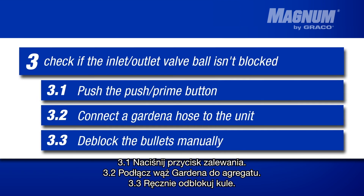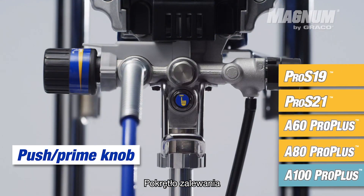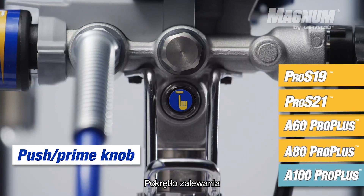Option one is to use the push-prime button. We advise you to use this button every time when starting up your paint spraying unit.